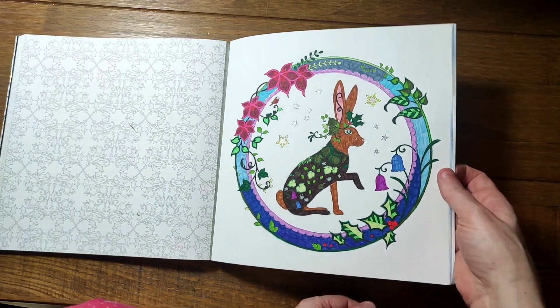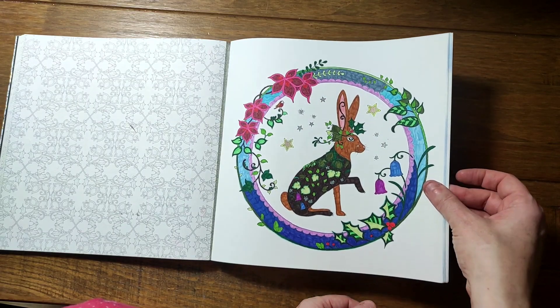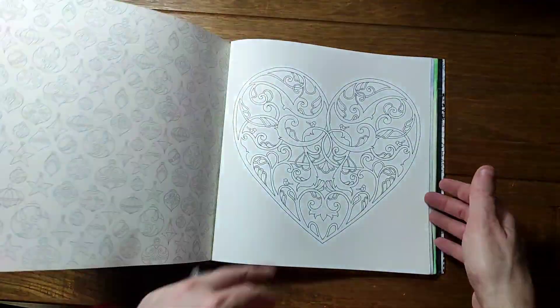This one was one of the first ones I did — just Staedtler fineliners, with a little bit of sparkly gel pen in the middle for the stars. The color choices were just completely random.